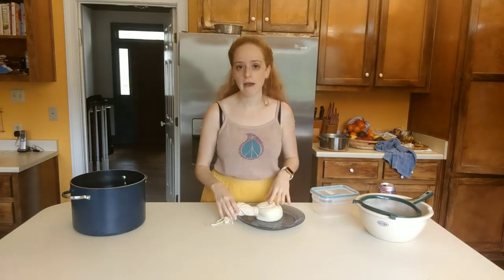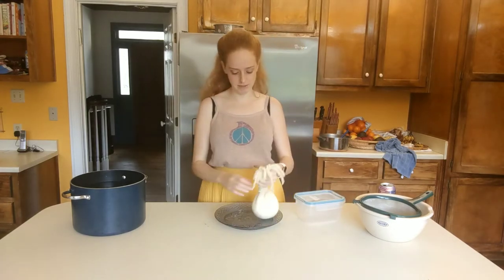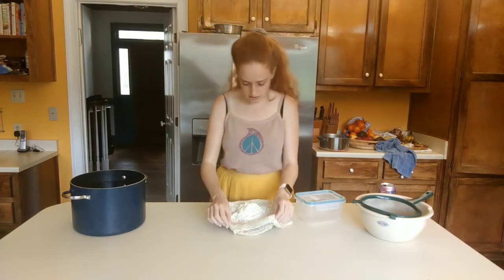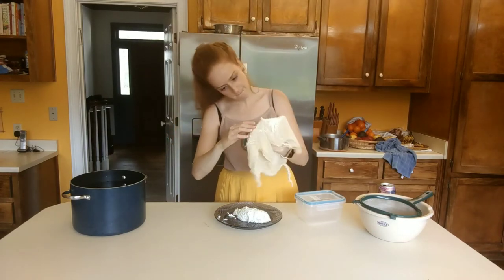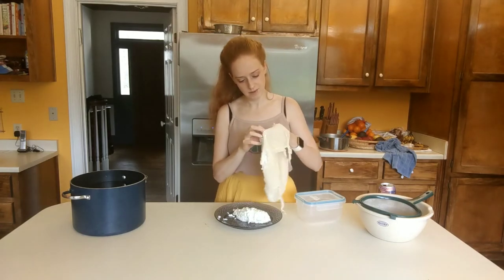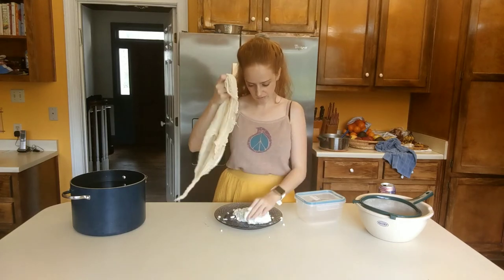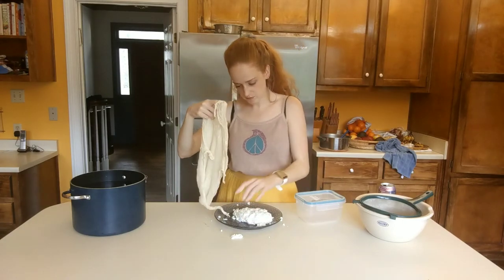I've been at this for like an hour and it's just not happening. It's just going to be a very soft cheese, but that's fine — I can't get the pot to stand up and I don't really want to wait any longer, so we're just going to unwrap it and let it roll. At this point I figured out why the cheese wouldn't drain: it's because I added the salt. The salt retains extra fluid and I would need additional weight and time in order to drain it out properly. So this is what I get for experimenting.